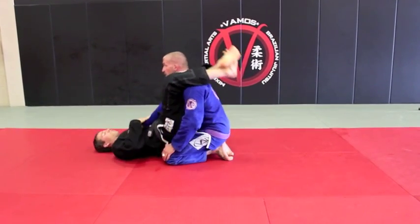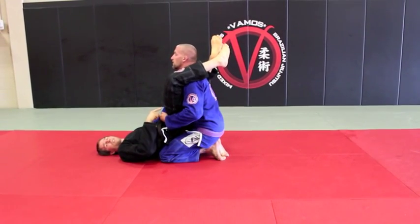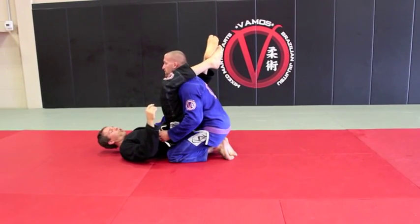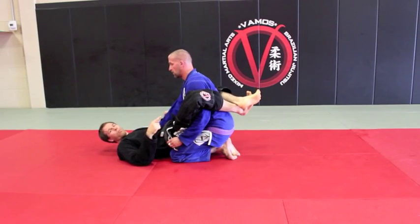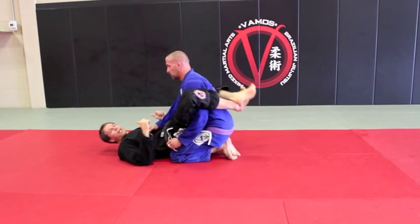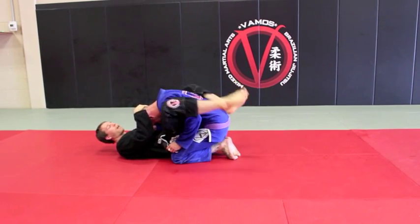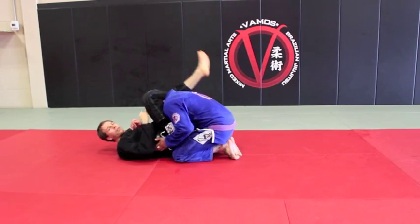I get the triangle, posture's up, back straight. What I'm going to do is lower my legs by his arm — over his shoulder, down just by his bicep — and pinch my knees. All I'm going to do from here is bring my knees to my chest. It breaks his posture and I have control again. Now I bring my leg back over the neck, grab my shin, and finish.